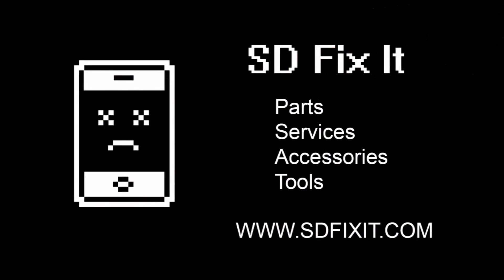Thanks for watching our video. Remember to subscribe — stay tuned and we'll be uploading more 6s disassembly videos.